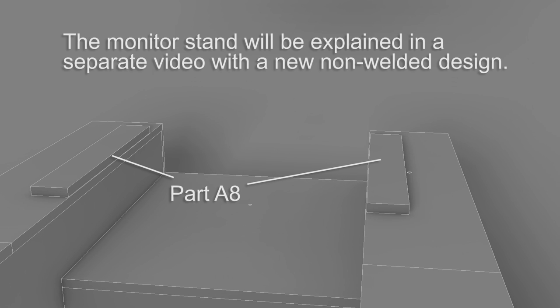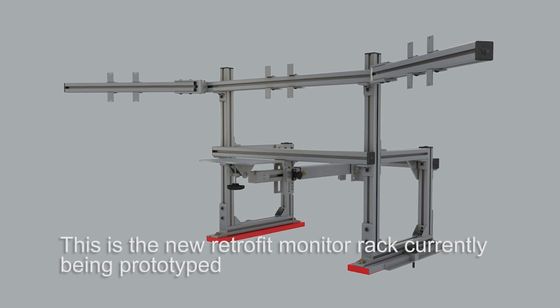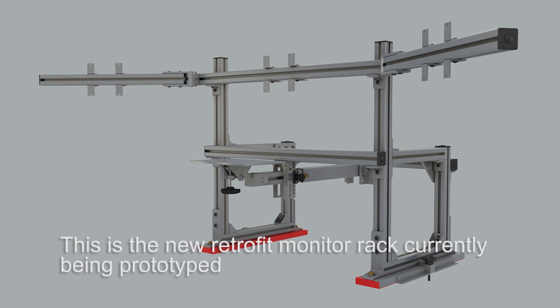These parts are part of the MDF cut but they're used to slide the monitor rack forward and back. In the original design that was a welded rack. In the new Mark II design there's an improved steering rack with much less flex, and it's also based on T-slots so you don't have to weld it. I'll cover that in a separate video.